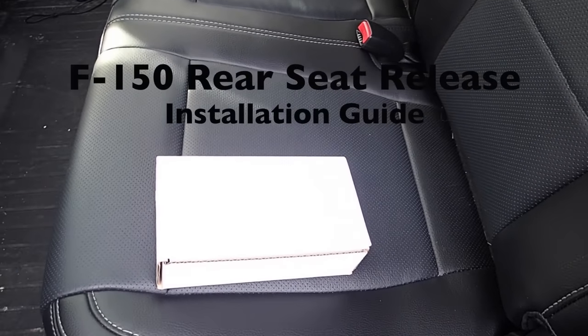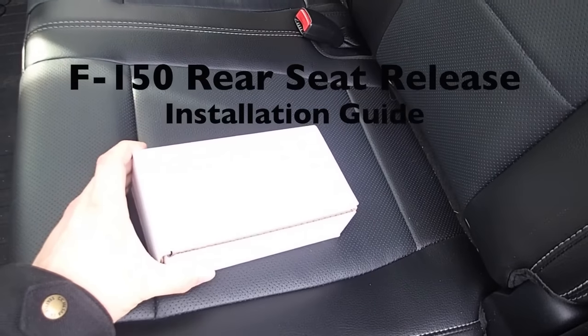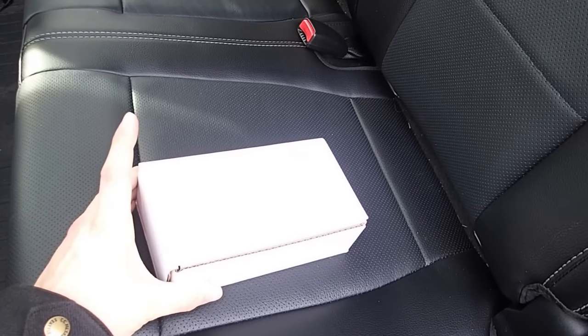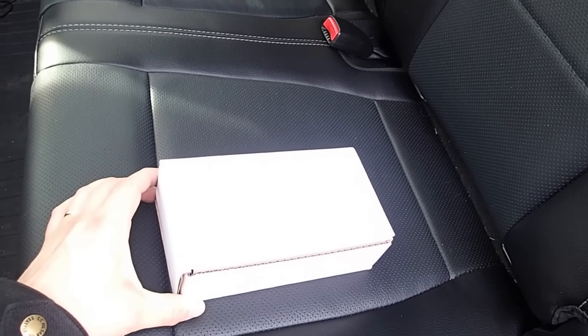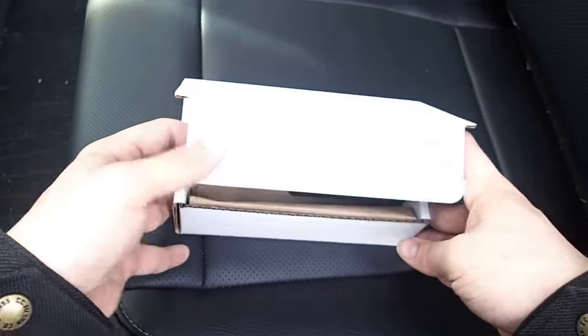Alright guys, Matt here from Built Right Industries. Today we're going to show you how to install the Built Right Industries Rear Seat Release Kit. This will work for an 09 to current F-150 Super Crew. The 09 to 14 models will use two kits, and the 15 plus models will use one kit just on the driver's side. We'll go ahead and start off by showing you what's in the box.